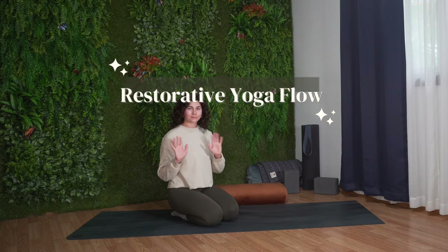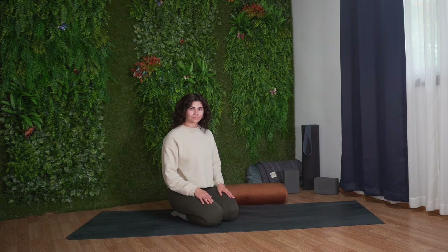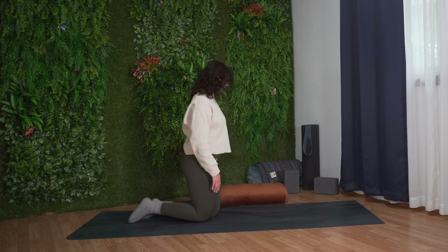Hello and welcome. Join me for this restorative yoga flow. This yoga flow is a great way to unwind, relax, stretch, and refresh the body and mind.